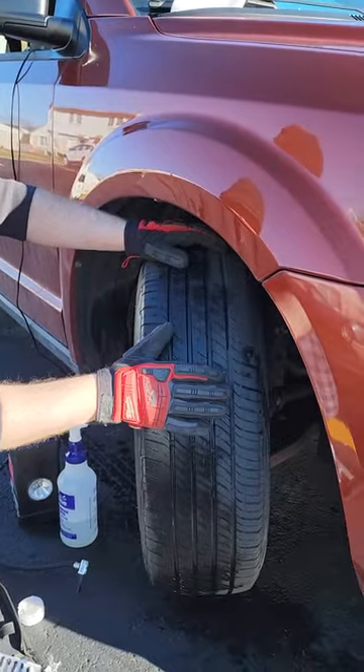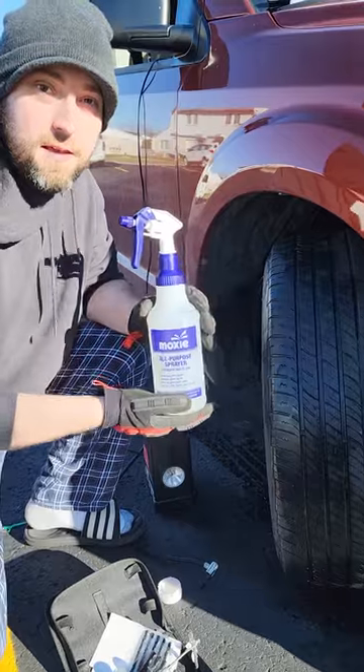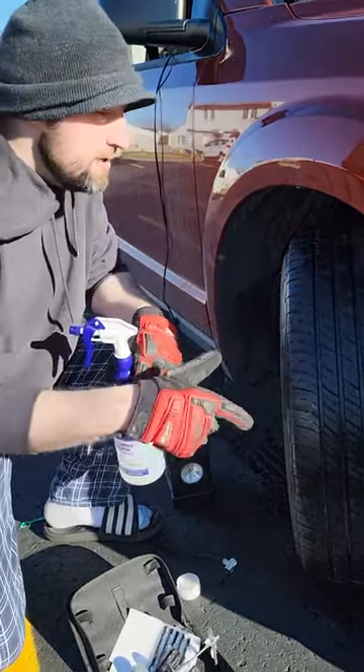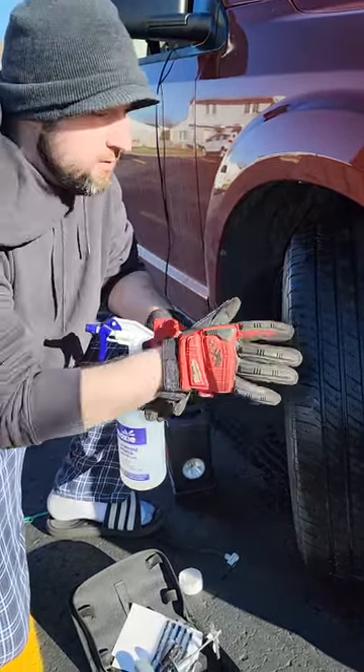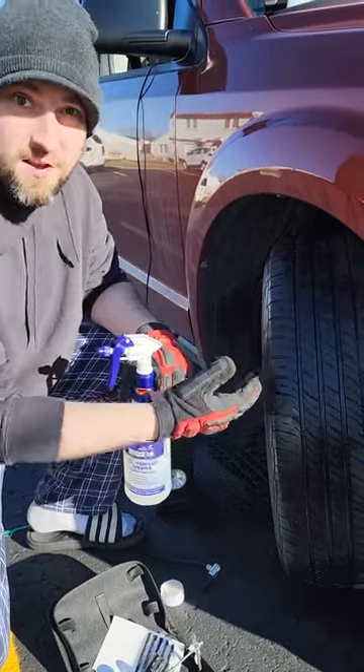Today we're doing some quick repair outside. We're going to plug a tire. What I did was I couldn't find the leak originally. I grabbed a bottle with some soapy water, sprayed it around. When you have a hole in your tire or something stuck in it, listen — a lot of times you can hear the air trying to get released.